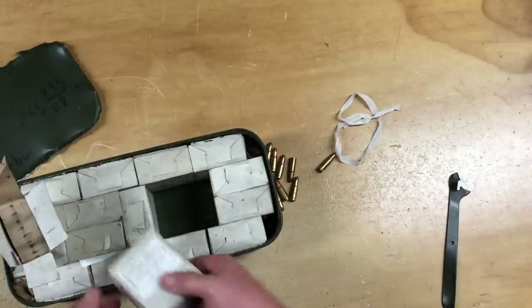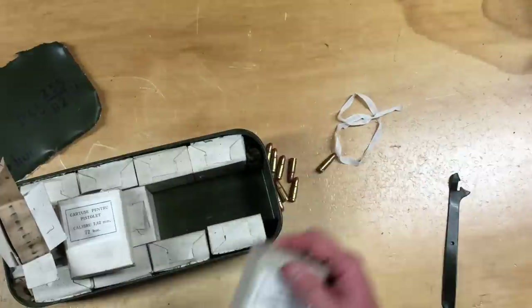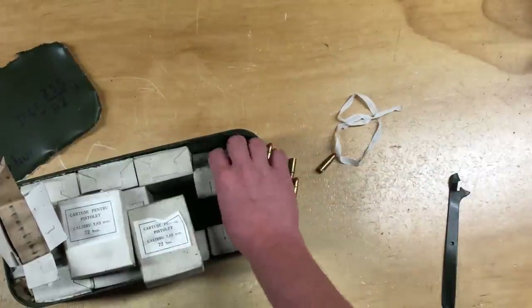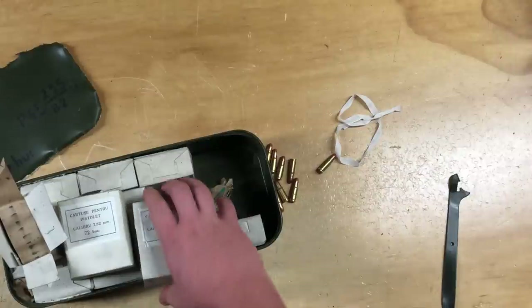Check out some of these boxes. Should have gotten another can of this stuff, because it's sold out currently and everybody was saying it's good stuff. Oh well, it'll be around — this was made in the 80s. There's probably a lot more of it out there.